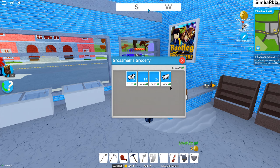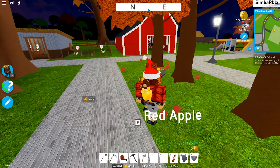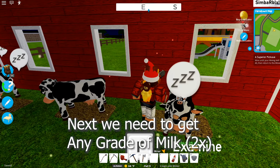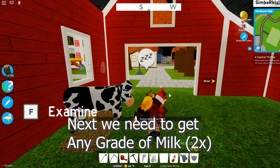Next we're going to head to the farm. We need to get milk and we actually need two of them — one milk to make the pie crust and another one to make the pie filling.